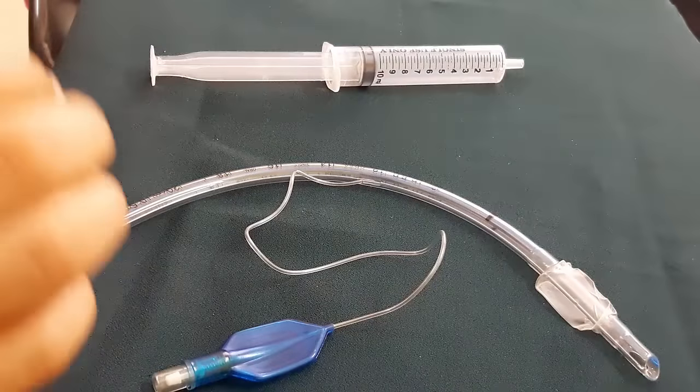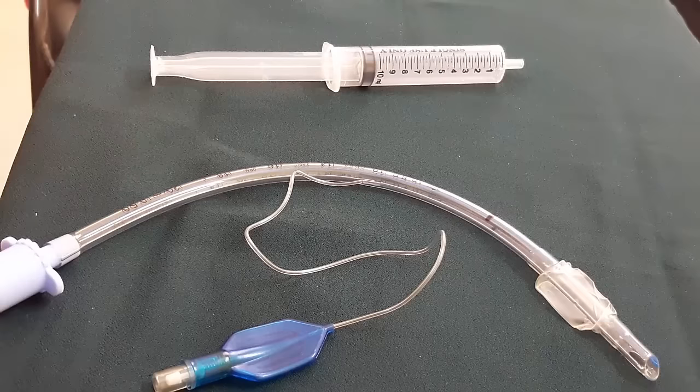The majority of cuffs used are low pressure high volume cuffs. Cuffed ET tubes are used in children greater than eight years of age, and uncuffed tubes are used in children less than eight years because they have a narrow subglottic area which itself functions as a natural cuff, preventing the ET tube from slipping.